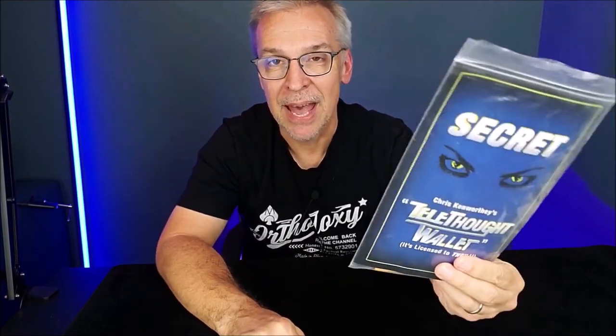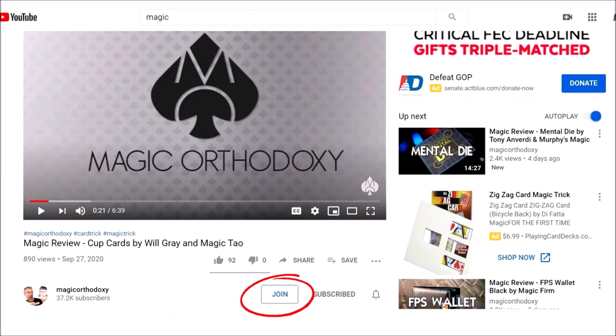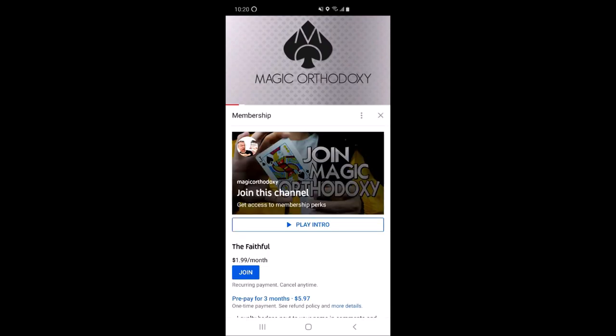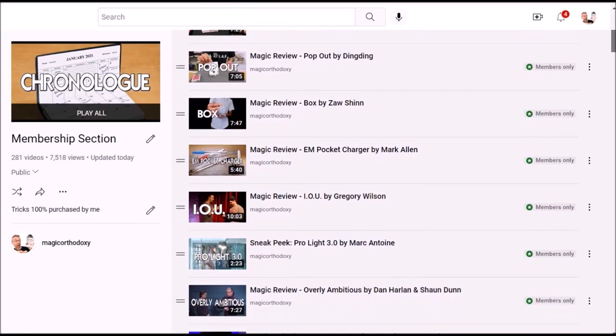Did you know there are over 300 videos and reviews you've never even seen here at Magic Orthodoxy? It's true, and if you join the membership section today, you'll get unlimited access to that exclusive content. These are the magic tricks that I buy with my own money — the tricks I want and am most excited about. Click the join button on your screen. For $2 a month, you'll get access to 8 extra videos a month, and for $5 a month, you'll get access to 12 new videos a month. Not to mention, you'll also be part of an exclusive community of almost 500 other magicians. If you can't find the join button, I'll put a link in the description of today's video.